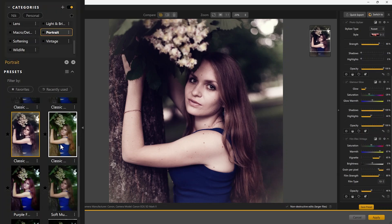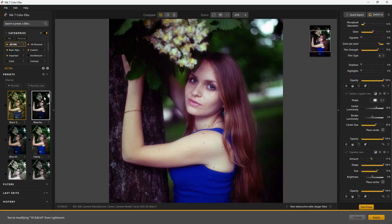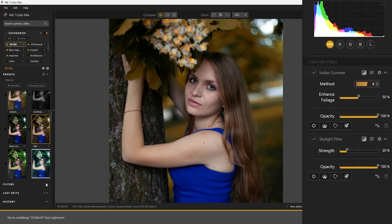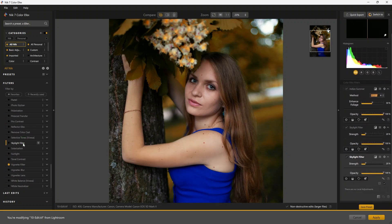Here you get a classic vintage look. You can see in the filters how the temperature sliders are more on the warmer side. I'm going to select the All Nik category and see if any of the presets is a good starting point. The Fall preset looks really good here with its autumn colors. You can see on the right it has a couple of filters applied. On top of these, you can select any additional filter — for example, applying a Skylight filter on top. The image looks more vibrant now.